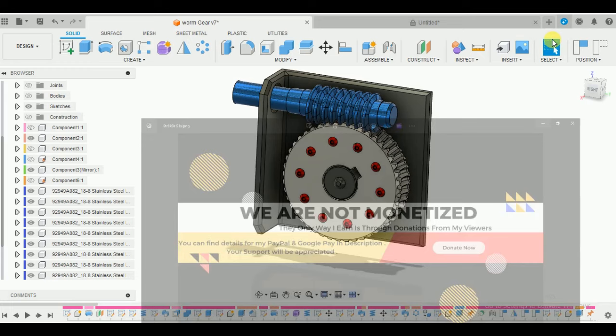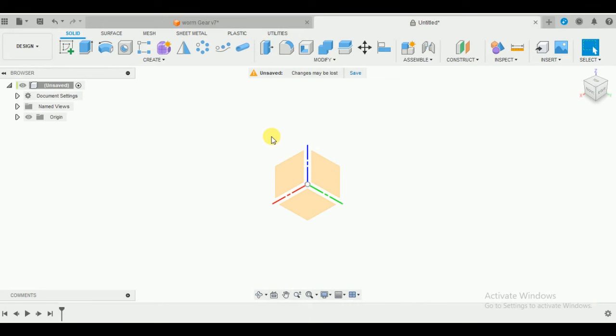Let's get started and switch to a new workspace. We start with the worm wheel. Before we start, let me tell you one thing: in order to make the design process much simpler - especially in the later assembly part of the video - I'm going to make all the assemblies and drawings with respect to the origin point, so that our design is symmetric to the top, front, and bottom planes.